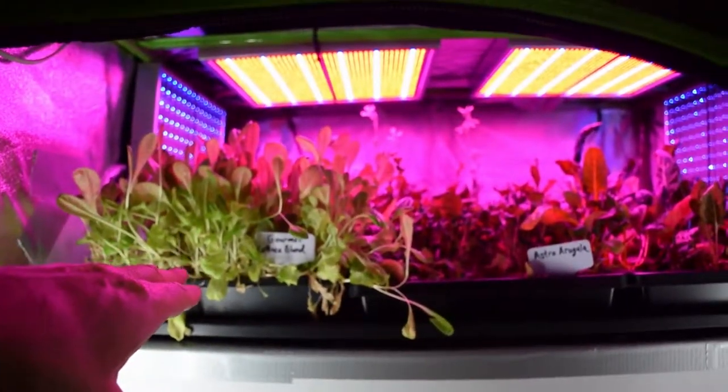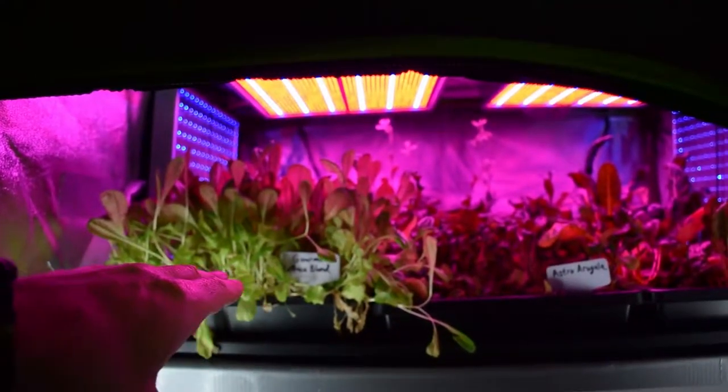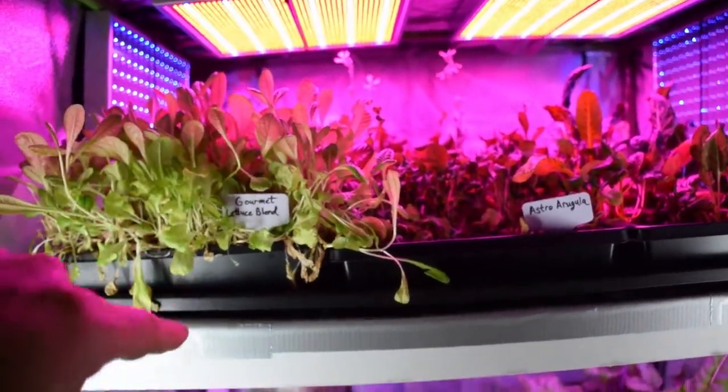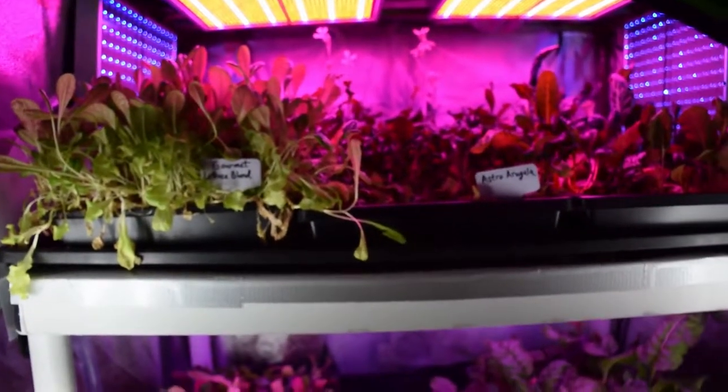Up here we have our gourmet lettuce blend. That was a first cut, but I think the tag fell out yesterday when I was moving everything around. It's going to be ready for another cut this next week after I harvest the current crop inside of the lettuce salad bar LED area.